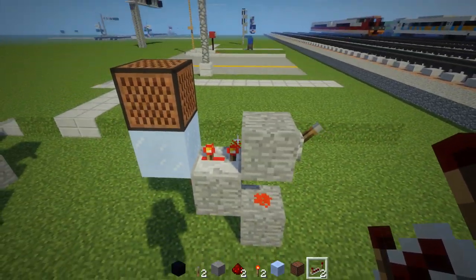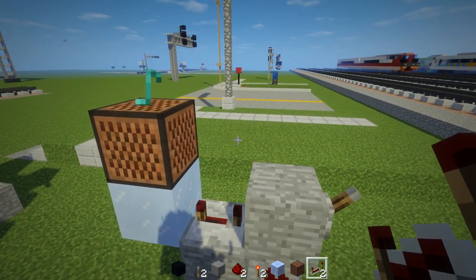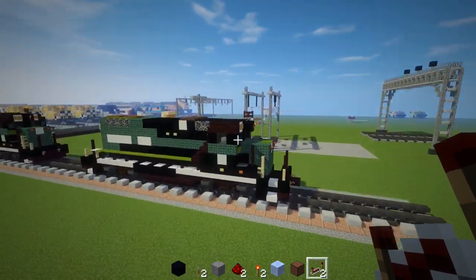You can have it like that, or like this. And this bell can also be used for a railroad crossing — you can customize it for that.